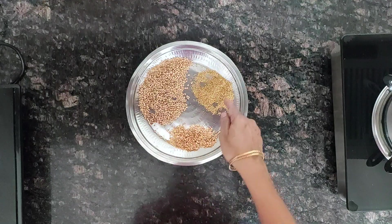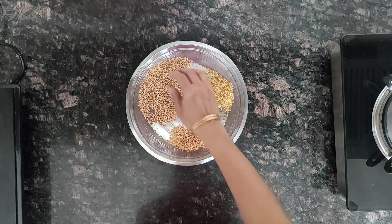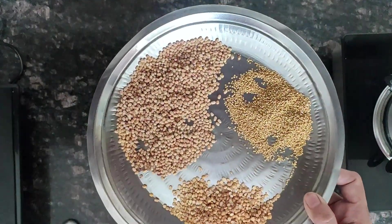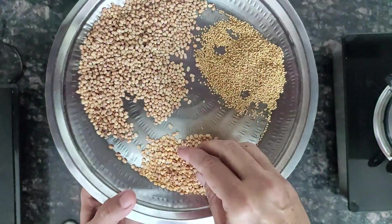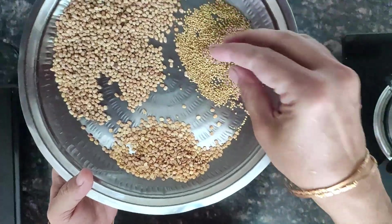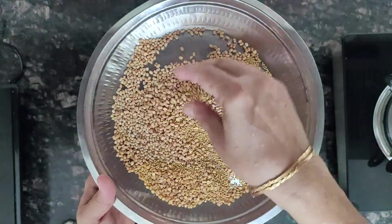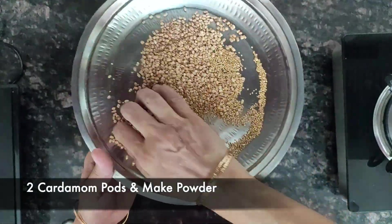Dry roast each and every item separately and make a powder. After roasting they should look like this — urad dal should be golden in color. This is roasted moong dal and roasted foxtail millet. Now mix everything together and add two cardamom, then make a fine powder.